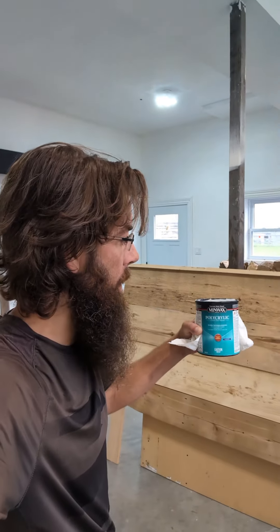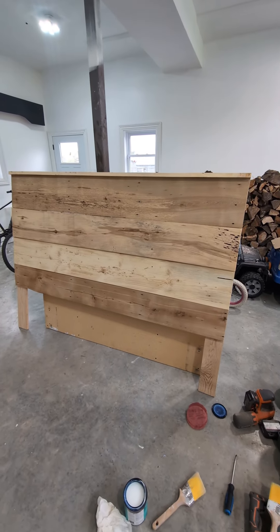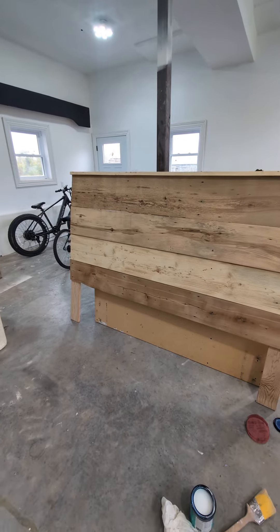Well, the decision has been made. We're just clear coating this thing and we're going to use some polyacrylic crystal top coat. We're going to put a nice clear matte finish on it, and it should bring out all the nice wood grain.